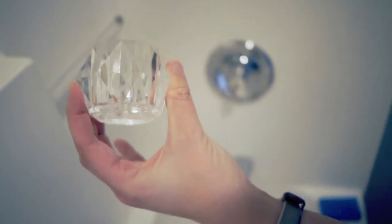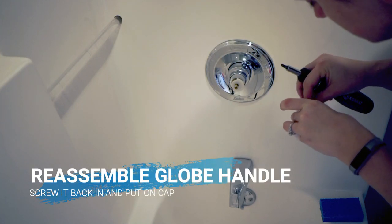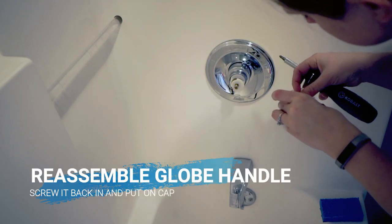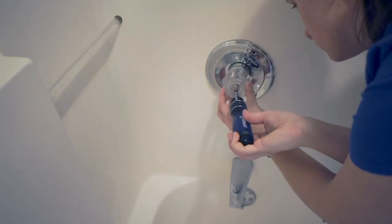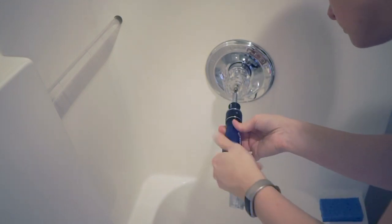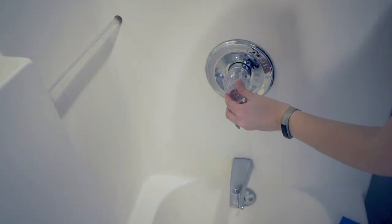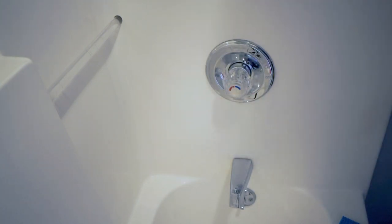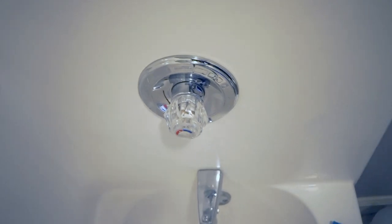Doesn't that look amazing? Oh my goodness, right? So good. Now what you have to do is reattach it. We're just going to go straight up, put the screw in and put it together. Put it back on. And that's it. Look at how good it all looks!